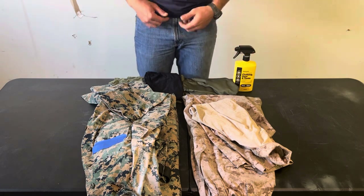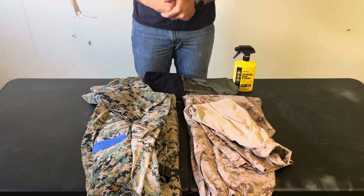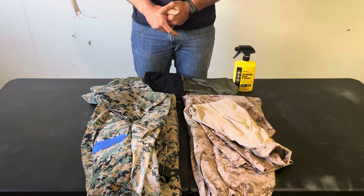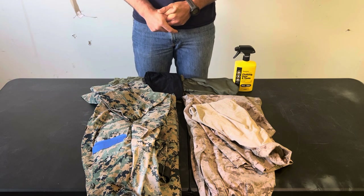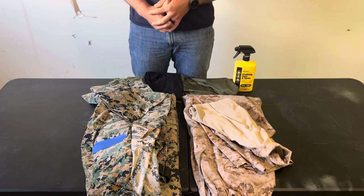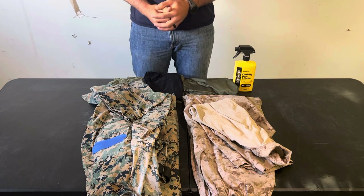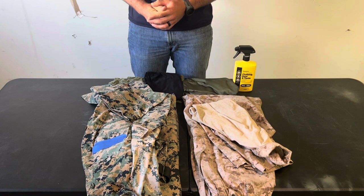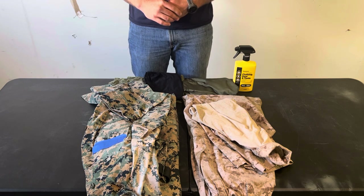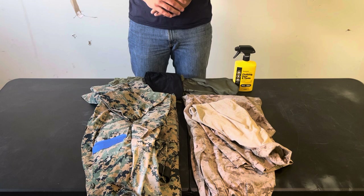Getting into field uniforms — field uniforms are the mainstay, they're old reliable. Your granddad went to World War II in a field uniform; he didn't have a combat uniform. Either way, field uniforms should really be your mainstay.